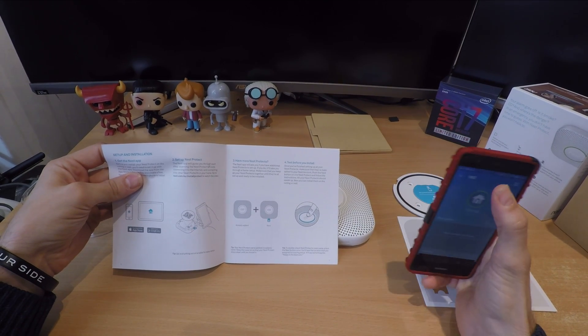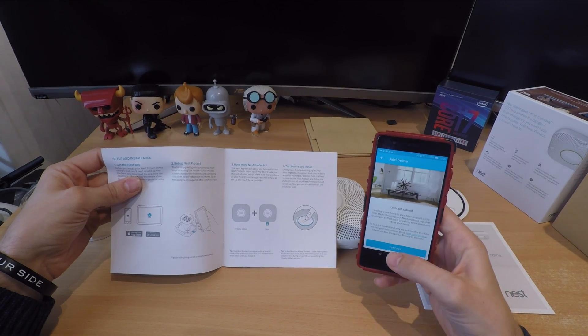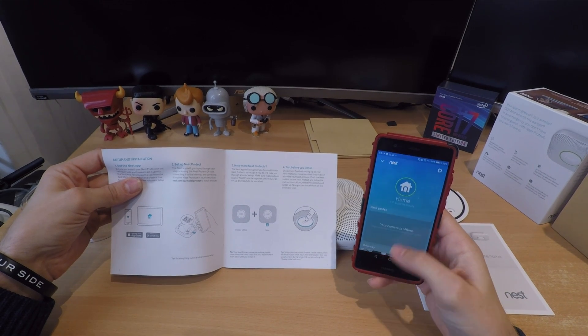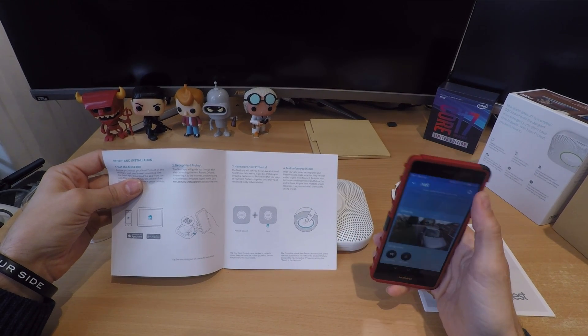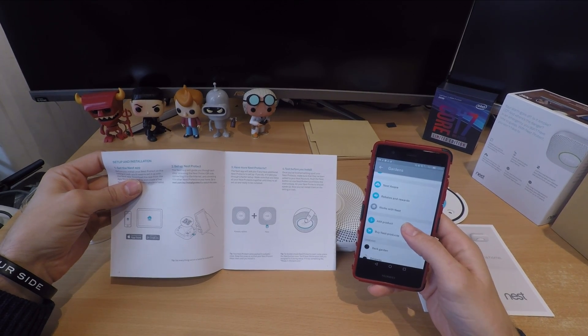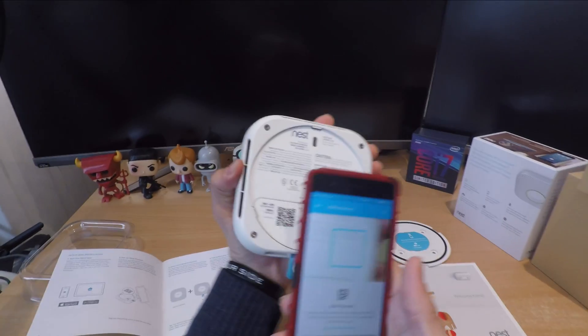It also has a feature called path light mode, where the Nest Protect lights up with a white hue as you walk past it. It has a motion detector built into it, so at night when you walk out of your bedroom it'll light up that area and let you go to the bathroom without having to turn the lights on, which is a pretty cool functionality in itself.